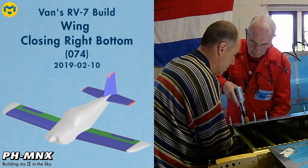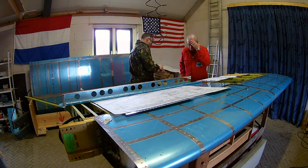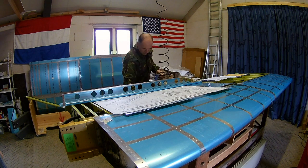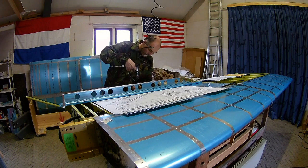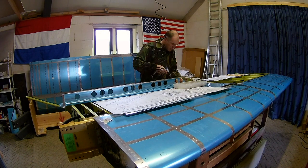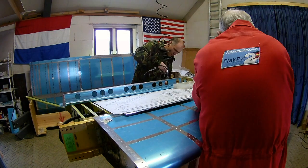Hello everybody. Today we're going to start with closing the bottom skin of the right wing. The first step is working on the flap brace, so we can attach the flaps to the wing. The bottom skin will be attached to the same part. So while my dad is working on the hinges for the flaps, I'm countersinking the flap braces.